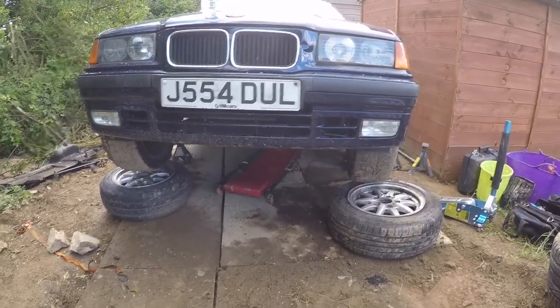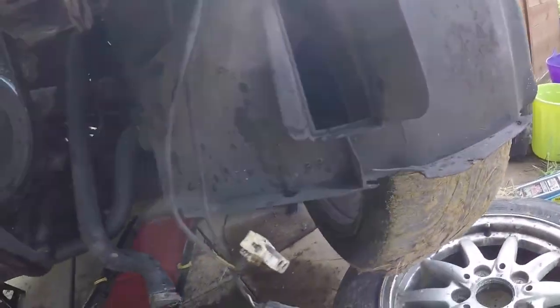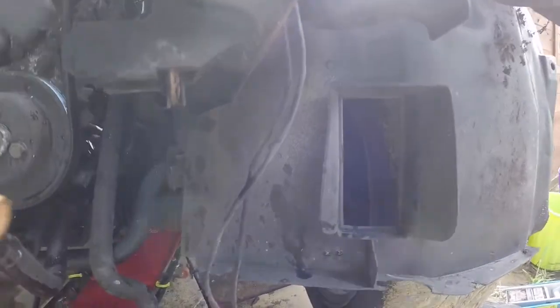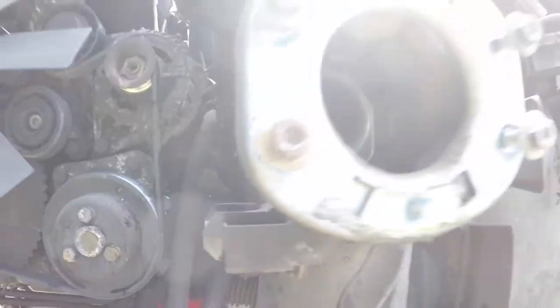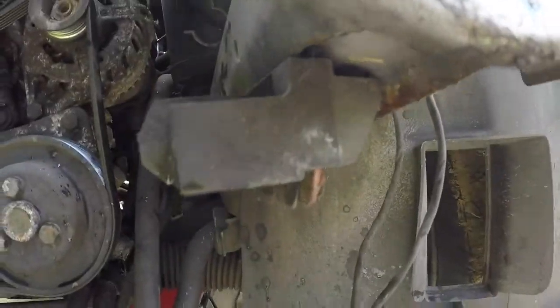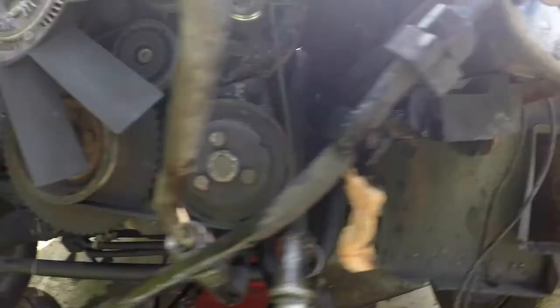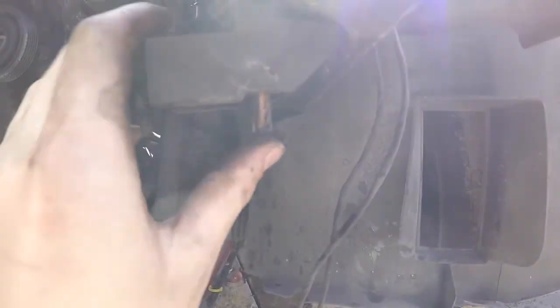I'll skip ahead because I've already done all this. Now with the radiator removed, it's a good time to remove the six-cylinder radiator mounts. You can see them just under here. The six-cylinder radiator is a bit different, but they're really easy - you just pull these two tabs out and pull it down, no bolts.